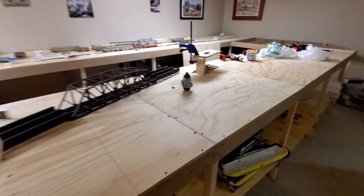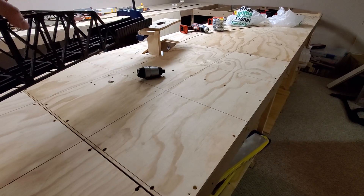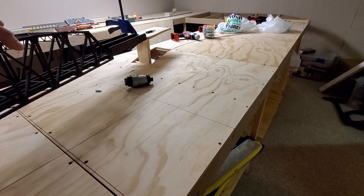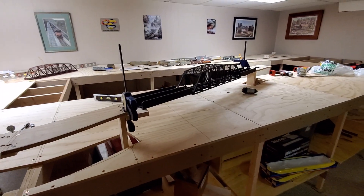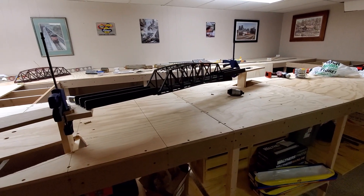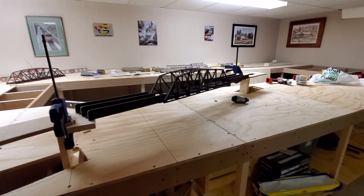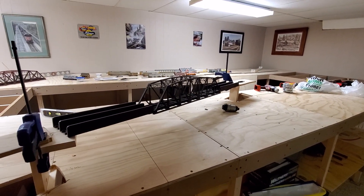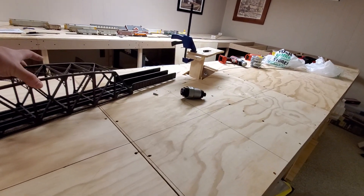I can actually put the bridge up and let it sit like so. It's not quite strong enough to do it all on its own and run something across, but this will give me a really nice span to put some track underneath. There will be a main line coming through and then part of a logging — or a pulpwood camp — under there, so that will be a pretty cool sight to see.